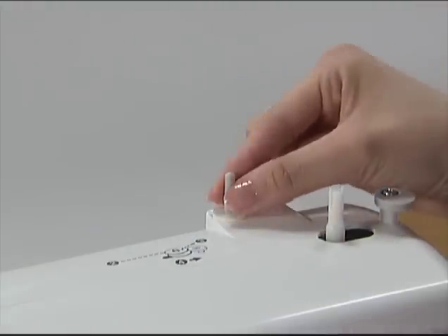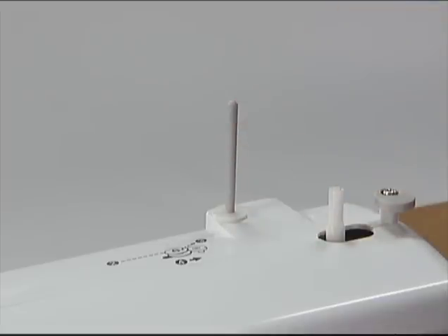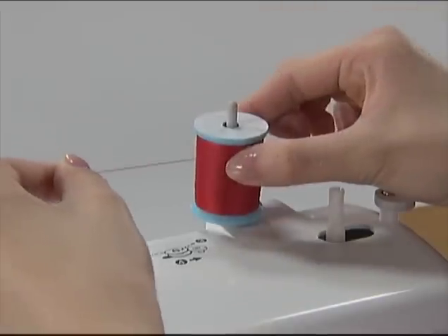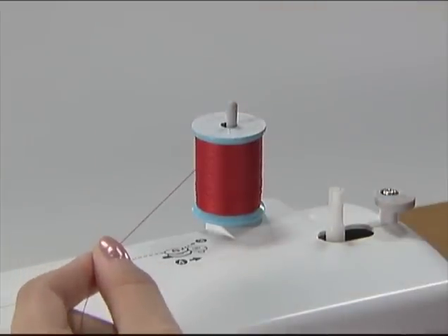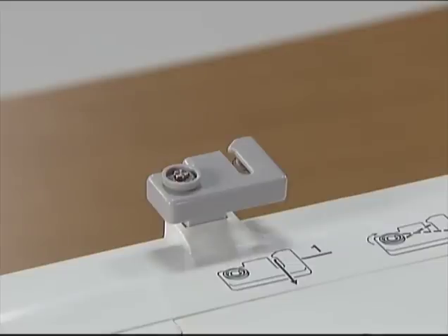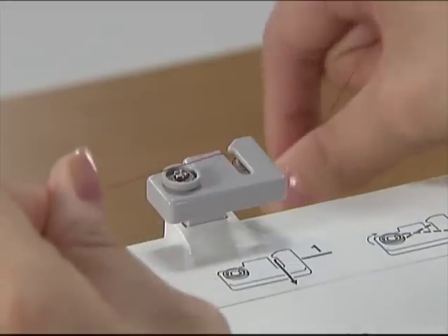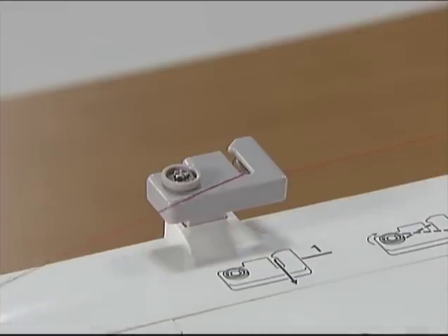Pull out the spool pin fully and insert the spool of thread for the bobbin onto the spool pin. Hook the thread on the thread guide groove. Pull the thread from the front to the back around the pre-tension discs completely.